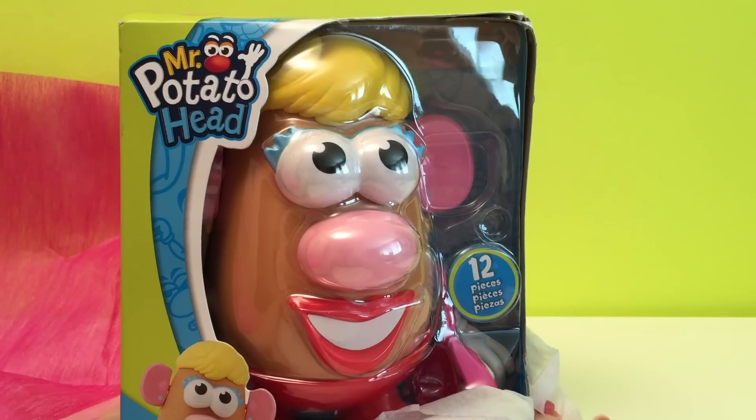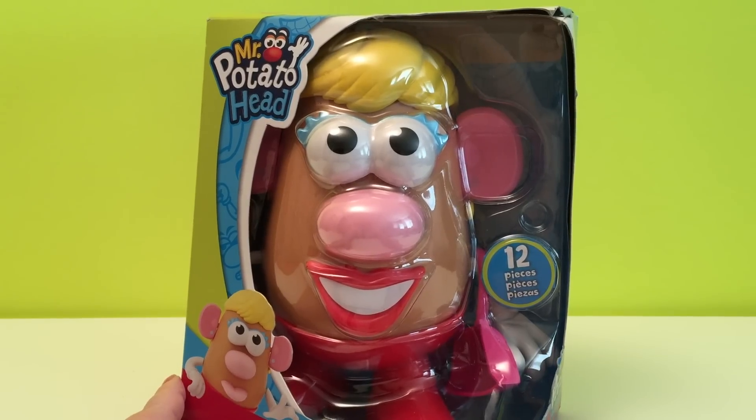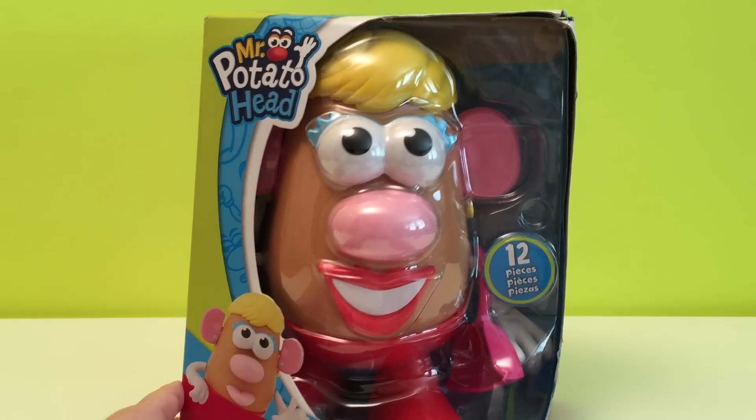It's Mrs. Potato Head! Look at Mrs. Potato Head. Let's open her up.